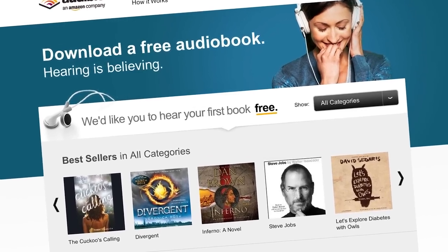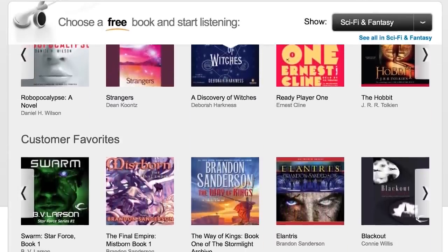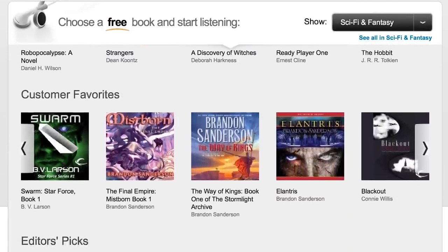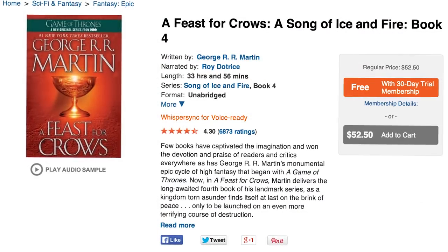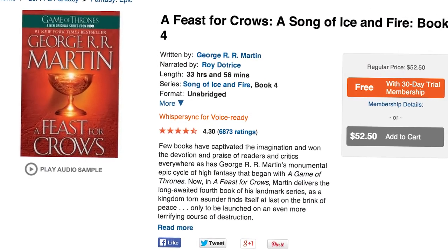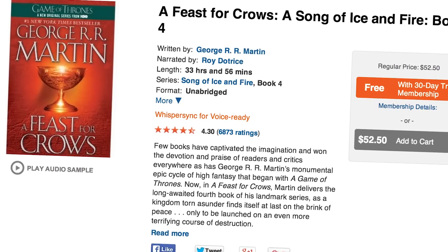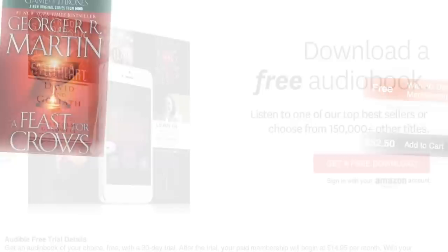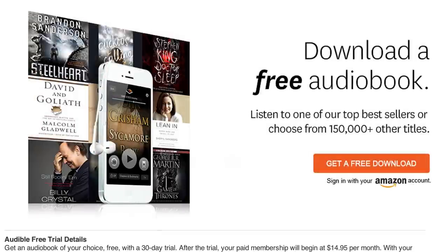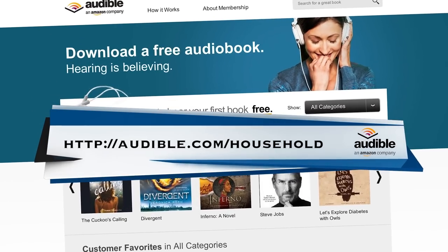Thank you to Audible.com for supporting our content. They're the leading provider of audiobooks, and as a Household Hacker viewer, you get a free download when you try out the Audible service. Just open a new browser window and head to audible.com/household. You can choose from over 150,000 titles. With Game of Thrones kicking back in, I've decided to get ahead and snagged A Feast for Crows by George R.R. Martin. Audible also has sci-fi, mystery, guides — anything you can think of. Check out audible.com/household, and we'll see you next time.